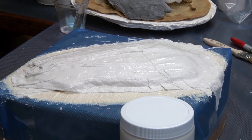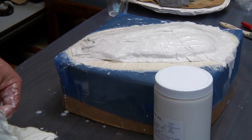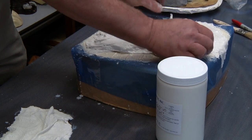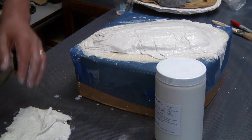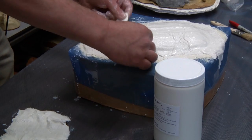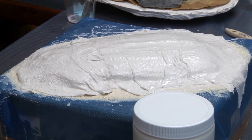About three layers of bandages will be applied for the proper thickness. You could also, if desired, mix up a little bit of casting plaster and put a quarter inch over the back to thicken it even more.